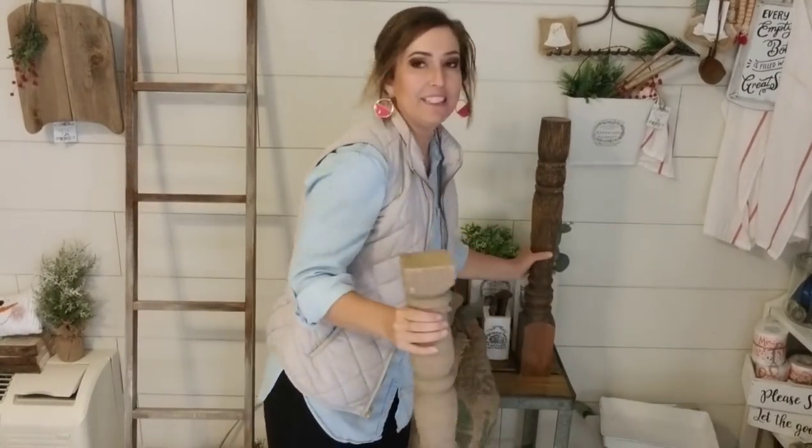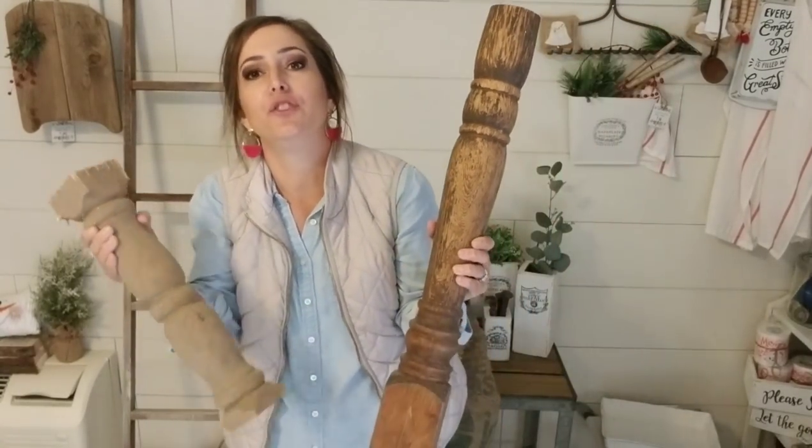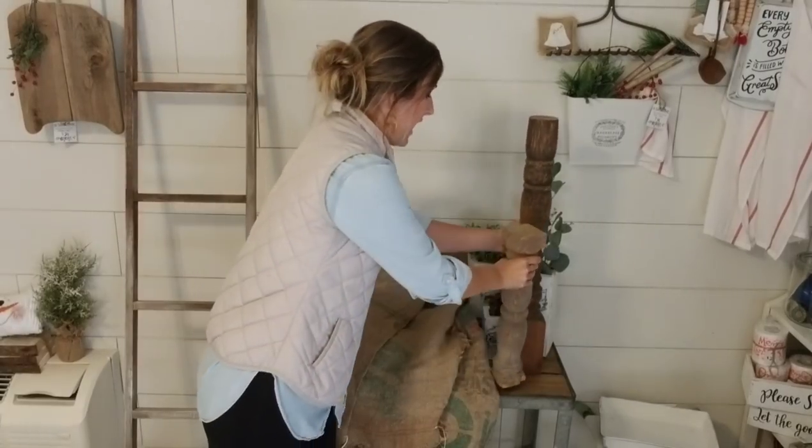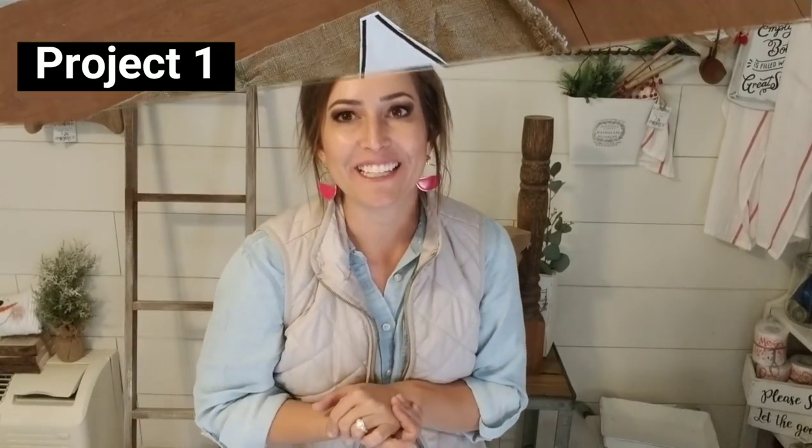I have these pieces — you can probably guess what I'm going to do with them. I'm going to turn them into candlestick risers. They're going to look amazing. This is just something somebody gave to me. They've been sitting in my shop forever. I'm putting them on a video so they'll actually get done — if I put it on the video, then I have to finish it. They're going to sell so quickly. I don't know why I've been holding on to them for so long. Let's go ahead and get started.